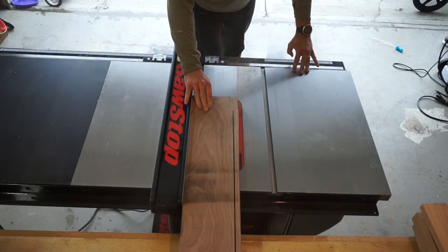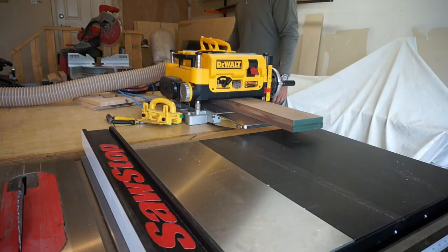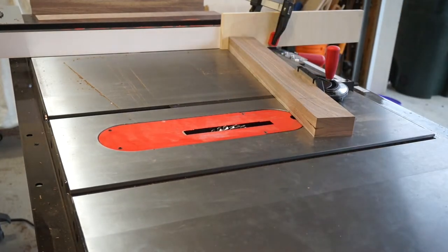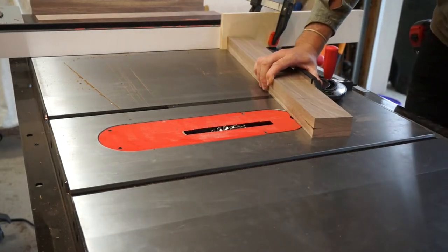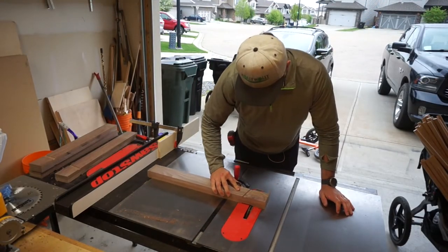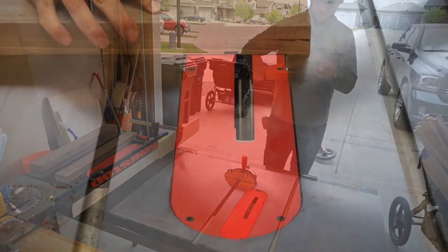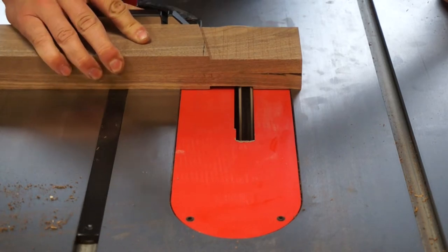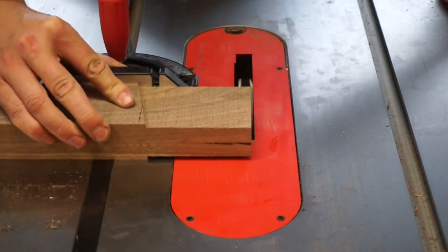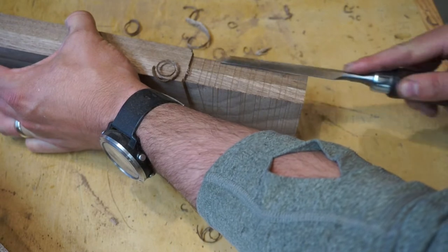Next I moved on to laying out the lines for where I would cut the tenons to go into the steel. Using a piece of plywood as a stop against the fence ensured that all the pieces were the same length from where the tenon started down to the floor. If the tenon was a little longer inside the steel, that makes no difference to me. Once the first line was cut I could move the fence and dado out the rest of the tenon. With the tenons done on the table saw I used a chisel to take a little of the corners off so that they would fit better inside the rounded corners of the tubing.